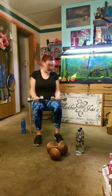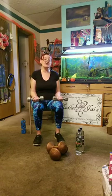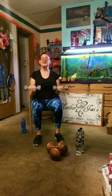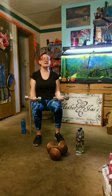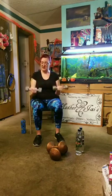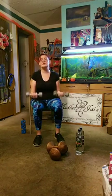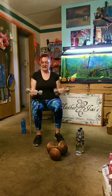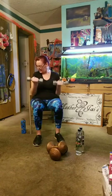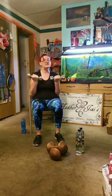We'll start with bicep curls. Keep your elbows against your sides — the top of the arms are not moving, only the forearms are moving. Sit up tall, bring your belly into your spine, and just control the movement up and down. If it feels like you can swing the weights around, control those movements to add to the muscle building. You want to really feel those muscles engaging as you bring them up and release them down.